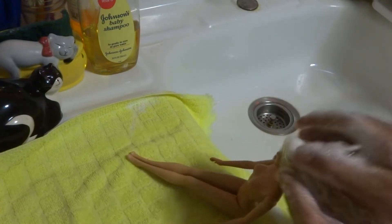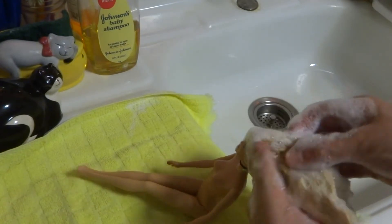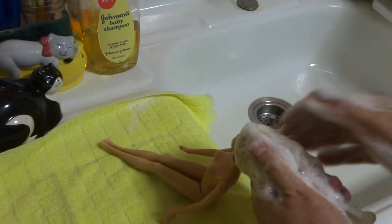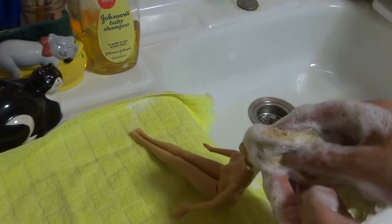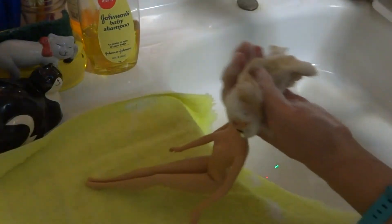Now this Barbie had curly hair. To get that again, you're going to have to find something you can make Barbie curlers out of. I'm still working on that solution, but I can tell you how to untangle it — so this is basically an untangle video for Barbie's hair.